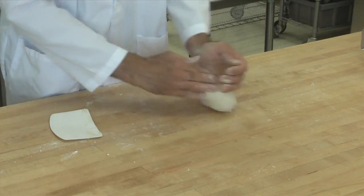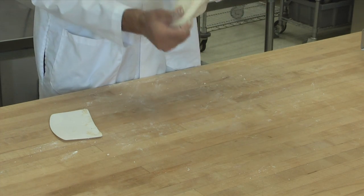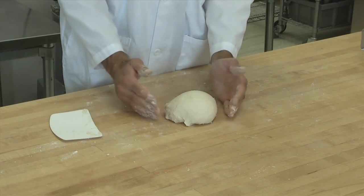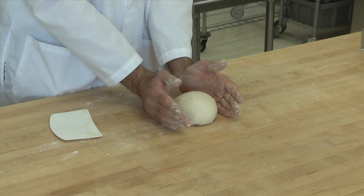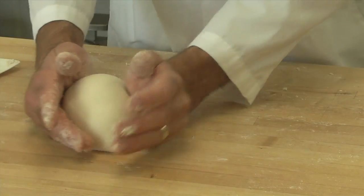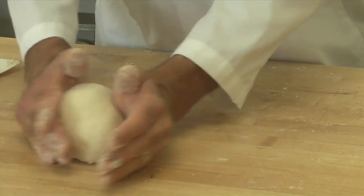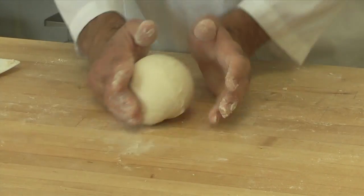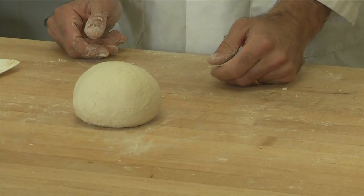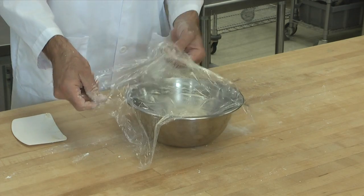Now we're going to do what's called rounding. To round the dough, what you're trying to do is stretch the dough around the outside of the ball. You can stretch and tuck the ends in underneath. The traditional way is on the bench top — you trap the edges of the dough between your hands and the table and push it side to side, letting it stick to the table and stretch thinner and thinner. When it's rounded, it will stand up in a nice, tall, tight circle. Then you take the dough, put it into a bowl, cover it with plastic wrap sprayed with non-stick spray, and put it in the proofer.